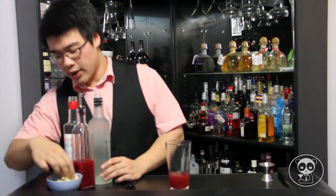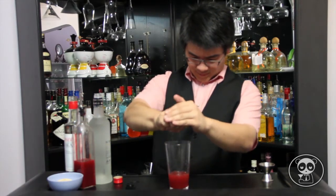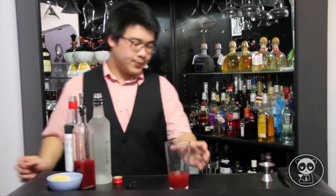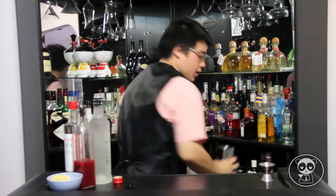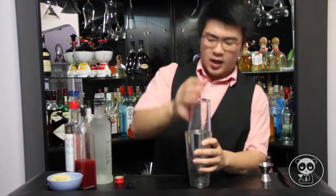Then grab your lemon — about half a lemon — and squeeze the juice in. That should be alright. Grab your cup with ice and give it a good shake.